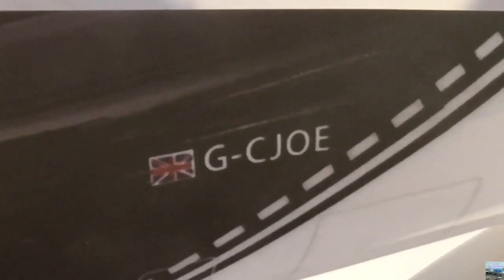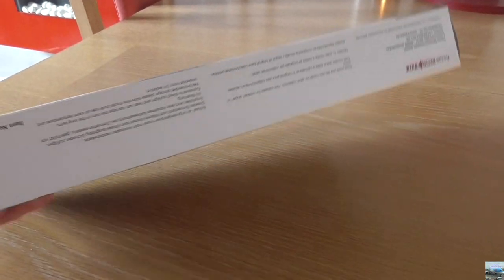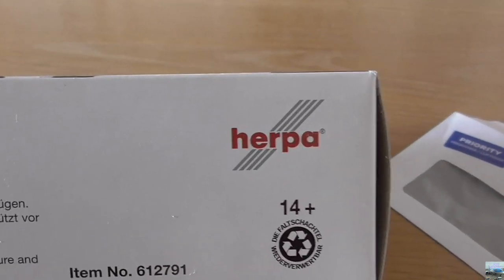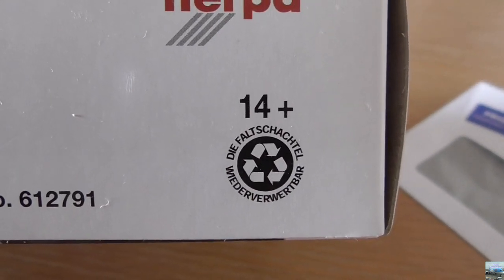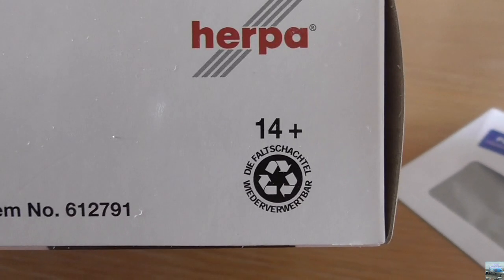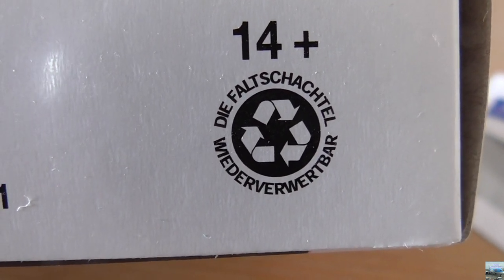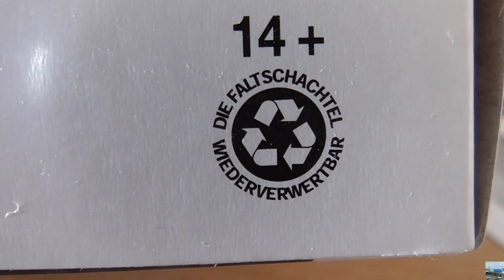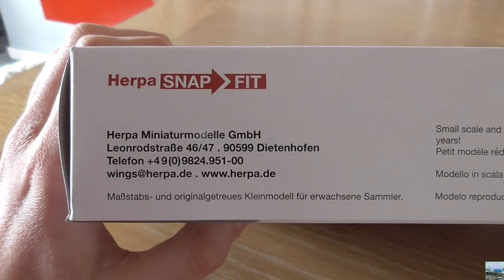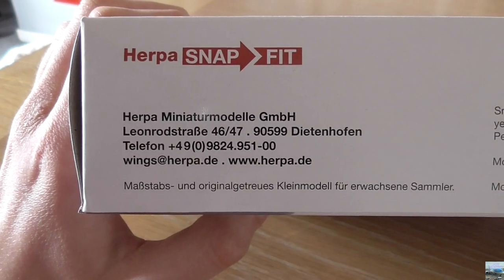Next to the registration we have a picture of the Union flag. On the bottom of the box we have a bit of information about the company Herpa — there's the Herpa logo, and here it says 14 plus, which means this model is mainly for people aged 14 and over. There is also what I believe is the recycling logo with some writing around it, however it's in German so I can't read it.